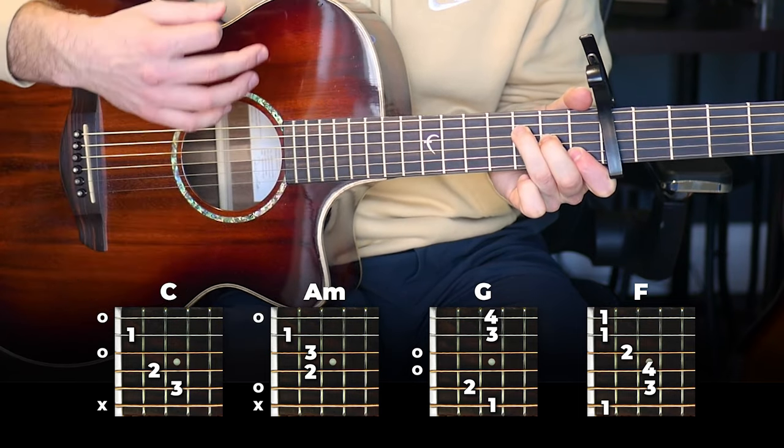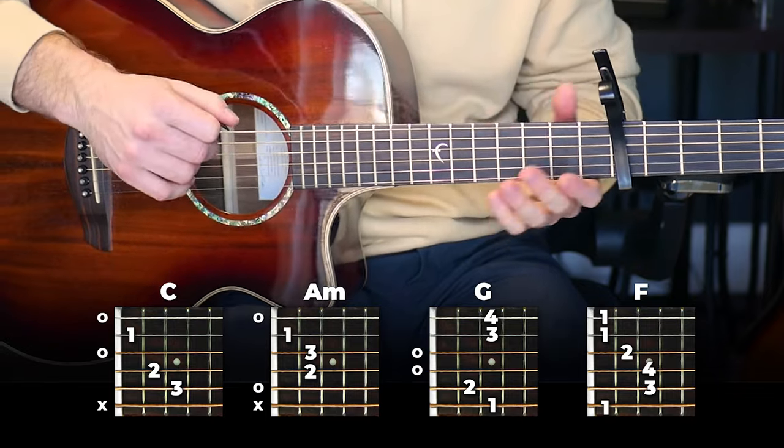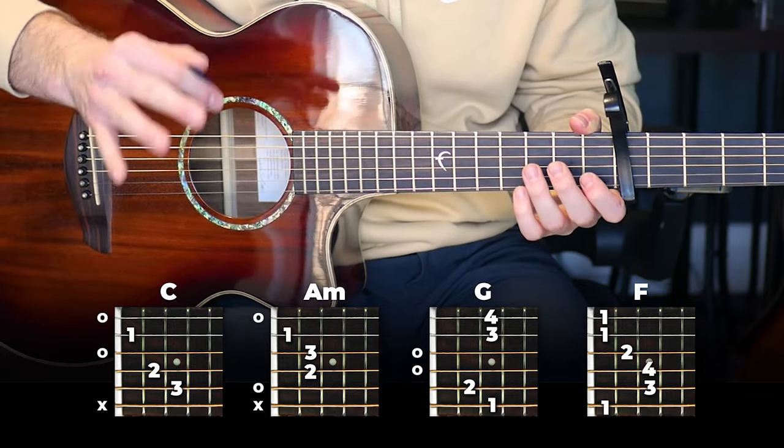You're going to end the verse with one strum of an F chord. Put those two parts together and you've got the full verse. Here's the whole thing slowly so you can follow along.